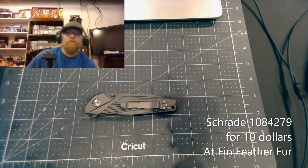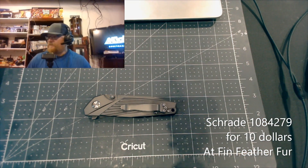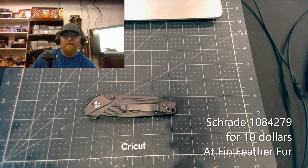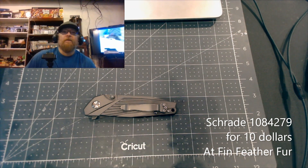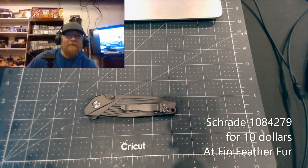All right, here again at Angelo's Edge. Got a knife video - I was there yesterday or the day before, and I like going there, popping in every few months to see what they have. They buy a lot of knives so sometimes they have clearance sales, and I like to go in and look around. They had some cool stuff.